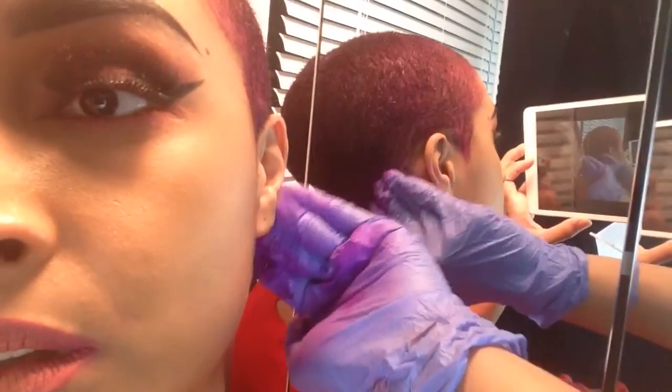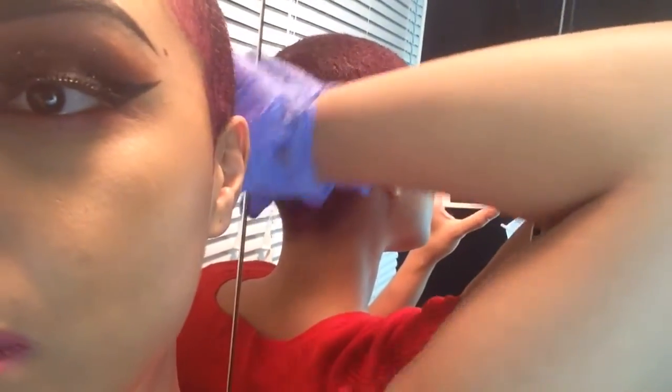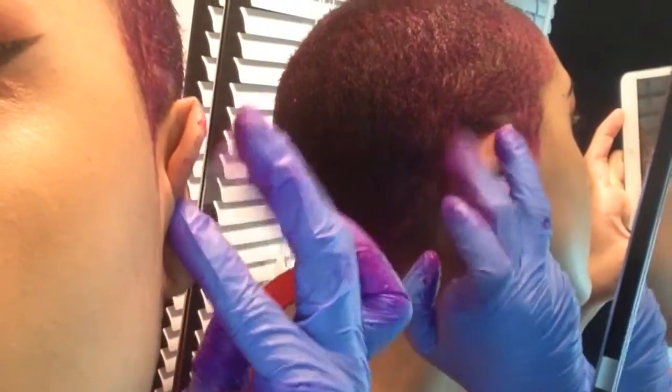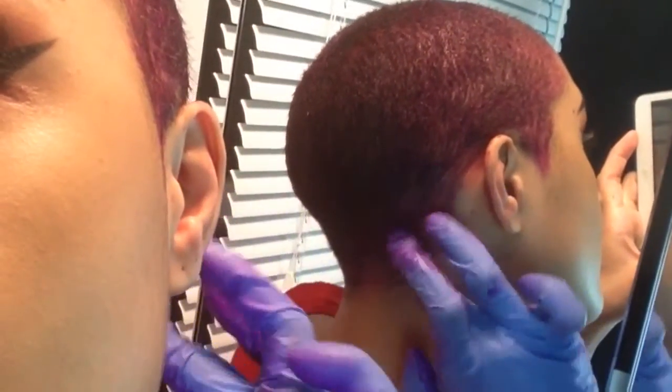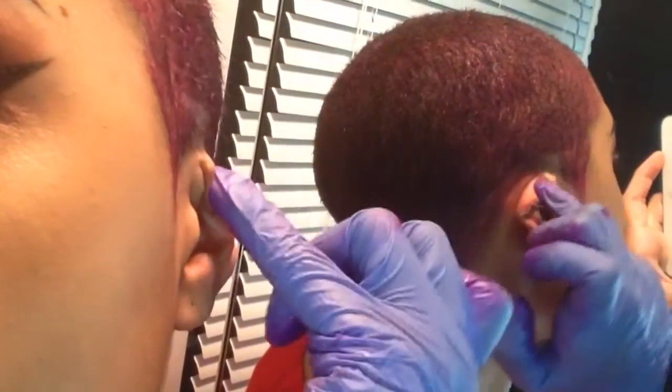Making sure I cover my whole scalp and my beautiful little tiny hairs. By the way guys, don't mind my lashes on this video — I know one of them is coming off and I'm not really good at placing lashes, but I'm still wearing them anyway.